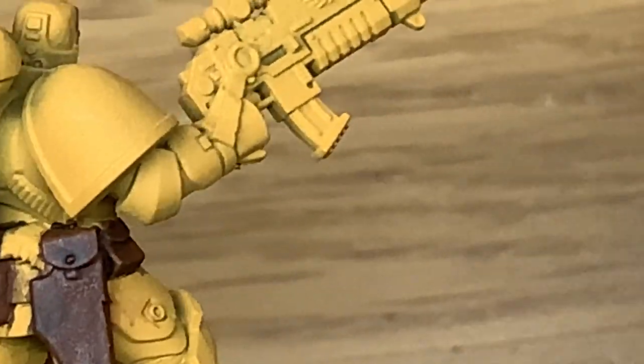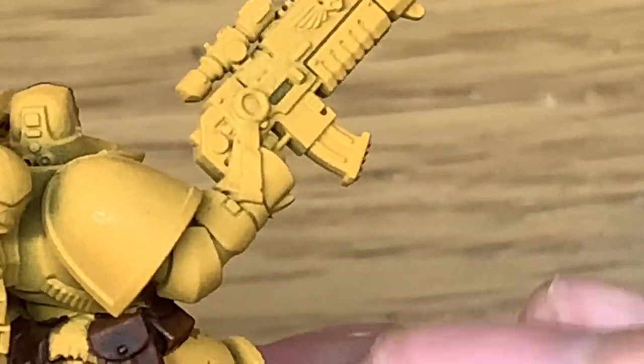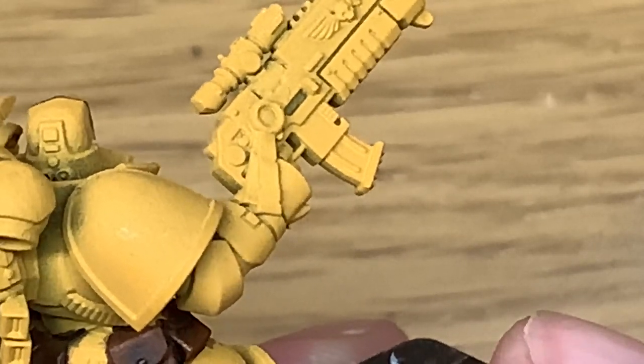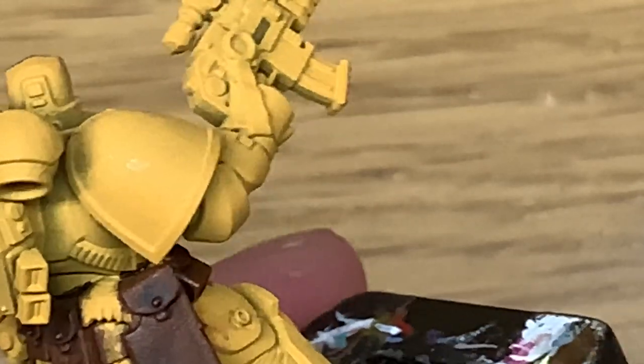With that dry we're now going to return to Citadel Mournfang Brown. The idea here is that you're going to be leaving the shade in the recesses and you're just going to be painting up the pouches — the top edges, the edges of the flap, the sides and all the angles — just to give them that base colour back.